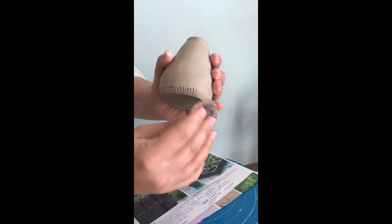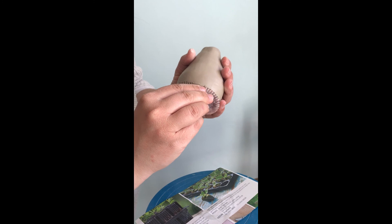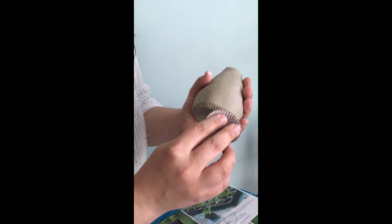You can press it or you can scrape it. You can mix it up — lift it up, vary the technique. I'm just going to mark it out and put a little bit here.